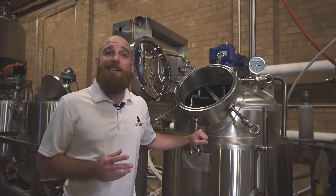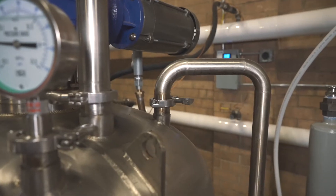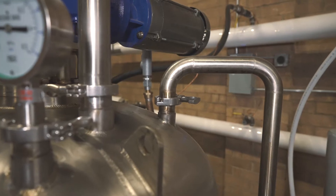The evaporator jacket is heated using low-pressure steam provided by the boiler, and the temperature is controlled by the steam control valve and set and maintained using the Siemens PLC.